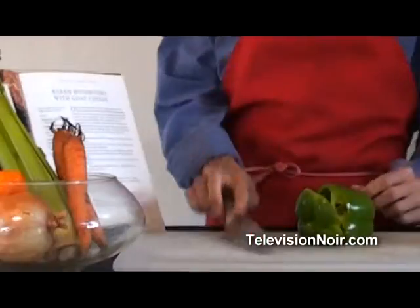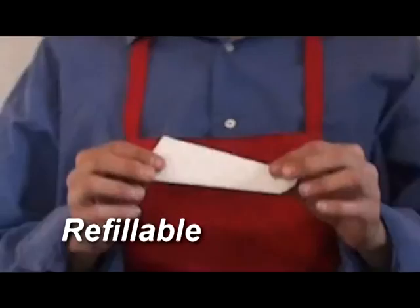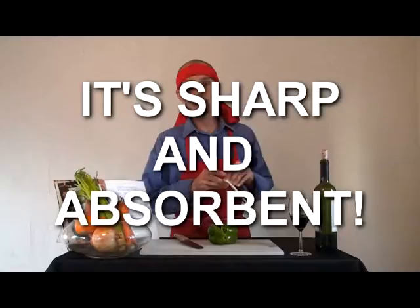Not only does it cut, slice, and dice, but after you're done and you're looking for your paper towels, just pull out one of the refillable, reusable, absorbent pads,